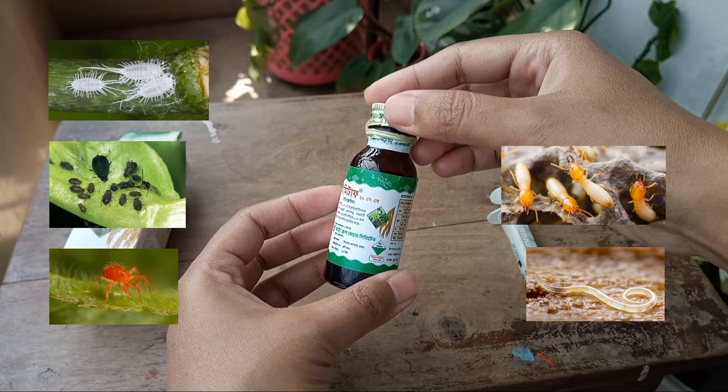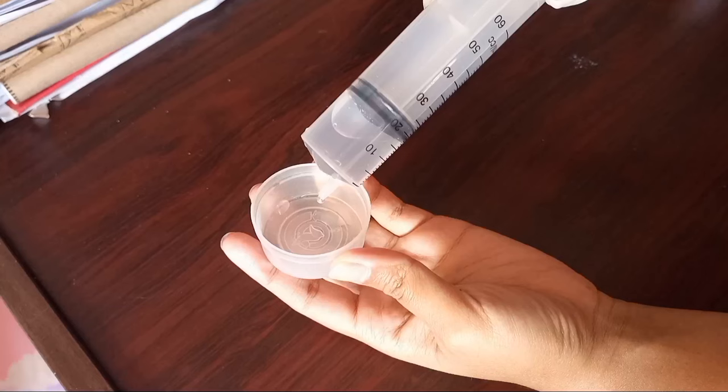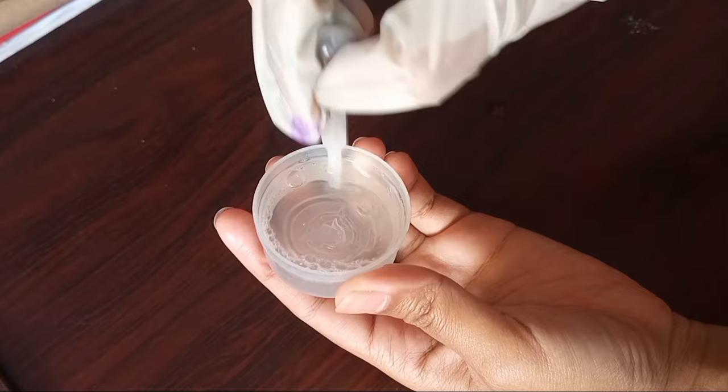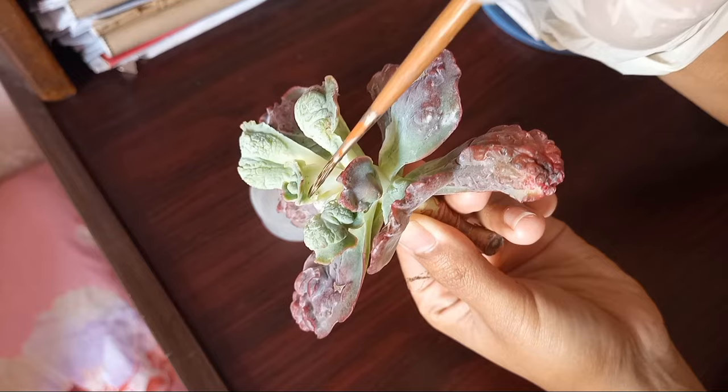I made a mixture by adding three drops of imidacloprid in 20 ml of water. Then I took some of the mixture with a thin hair paintbrush and used it to clean the colonies of mealy bugs and the black insects.